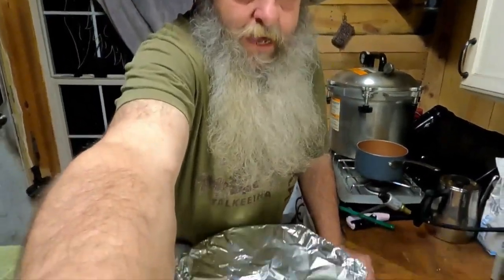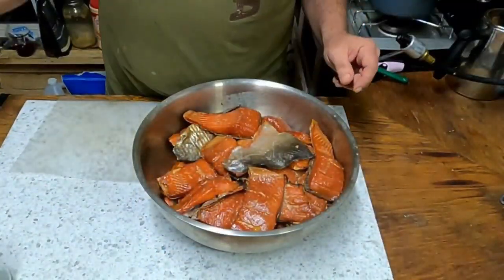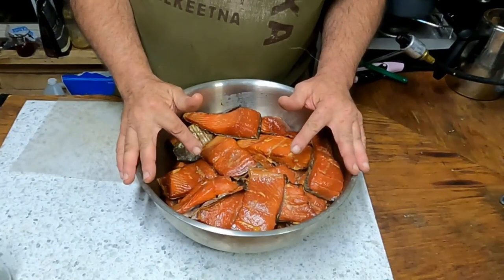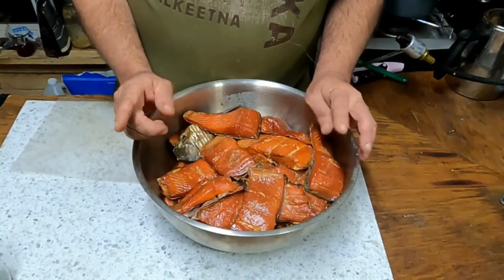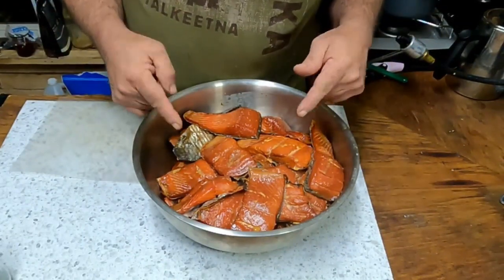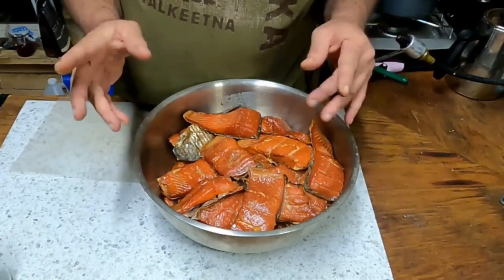We're gonna bring out the pressure canner, get the jars out, and teach you how to preserve this for long-term storage. Rob, by the way, I dumped all of yours on the ground, sorry buddy. It's too late to deal with this tonight — I want it to cool down a little bit anyway, so I'm gonna cover it in foil, get it back in a cool place, and we'll deal with it tomorrow. Alright gnomies, it's the next day. We put this on ice overnight and I've been munching on it a little bit. I gotta get this put up for two reasons: one, if I don't I'm going to eat it all; two, we want it to last a long time. On the homestead we got no refrigerator, no freezer — well, we do have outside in the snowbank part of the year if you count that.